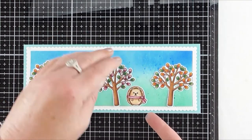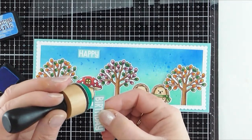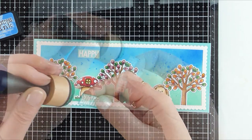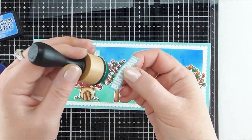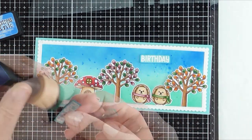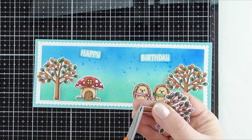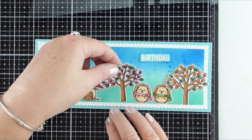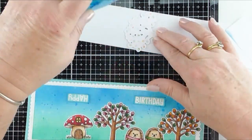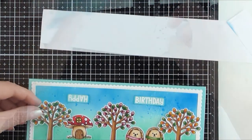Now it came time to put everything together, so here I am just positioning the images on the background, and also to make the sentiment strip pop, which I had cut with my paper trimmer. I used some Salty Ocean Distress Ink and applied it around the edges with my ink blending tool. To make sure the trees were standing flat against the card frame I used my scissors and trimmed off the excess of the tree trunk so they would be straight and align properly with the card frame.